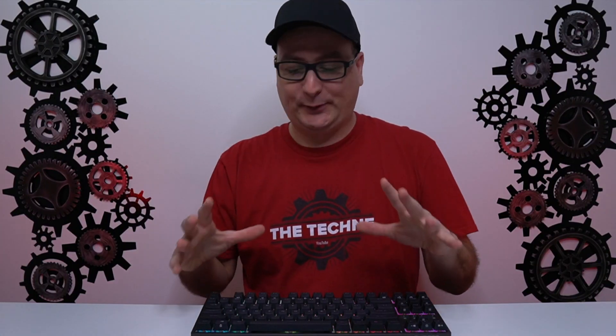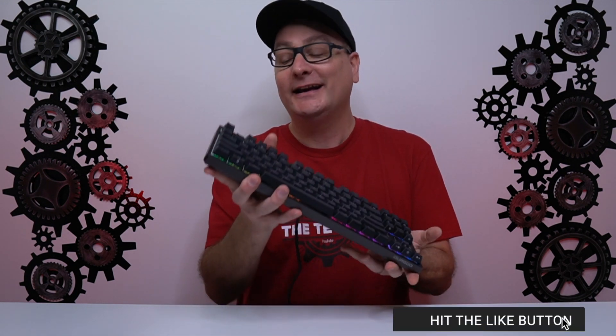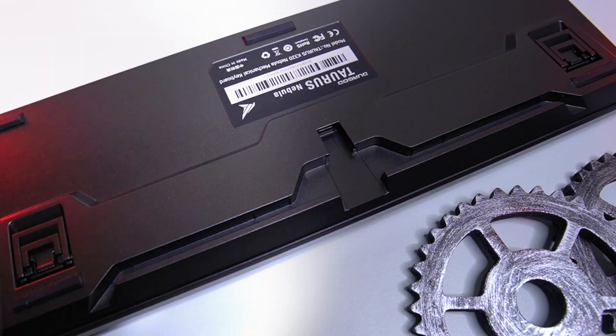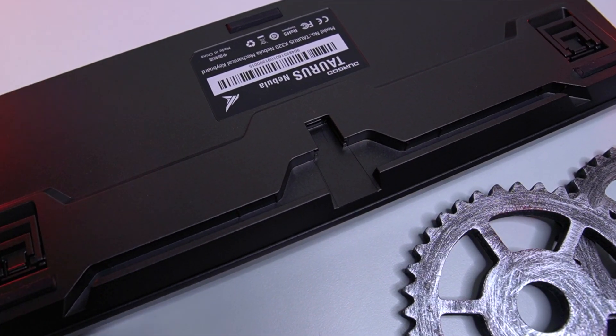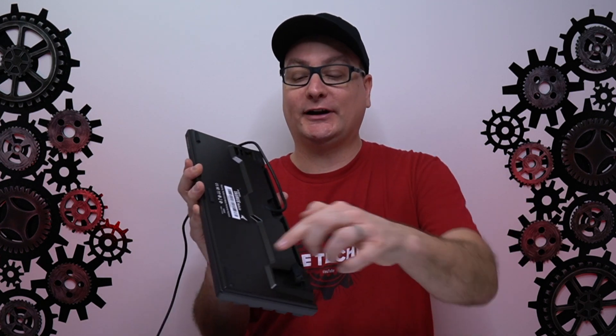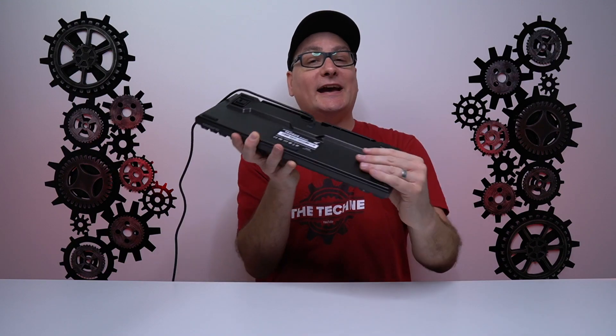Let's talk about the build. Straight out of the box, you feel like you have a very quality product in your hands — a nice bit of weight to it. It is all plastic, but it's heavy-duty plastic with no flex whatsoever. On the underside, there's a really nice cable router where you can route the cable to the middle, left, or right, and it stays in place well. There are little notches so the USB cable locks right in with no budge. You also have plenty of grip with three chunky feet on the front, two on the back, and two levels of incline.